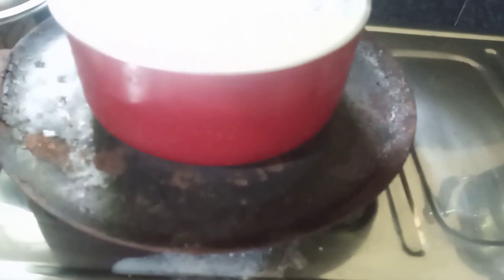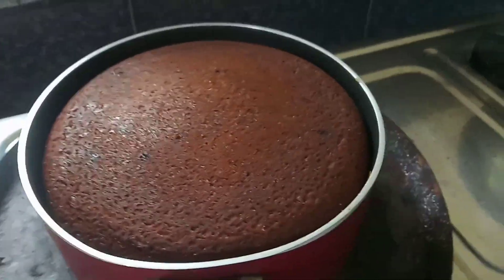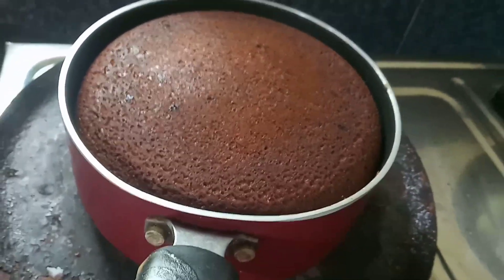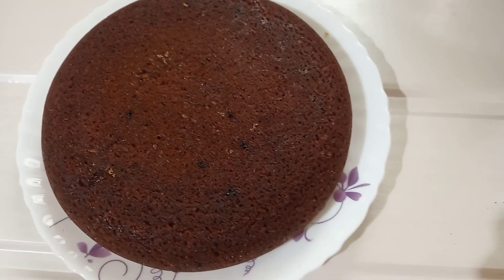The cake is ready after about 25 to 30 minutes.